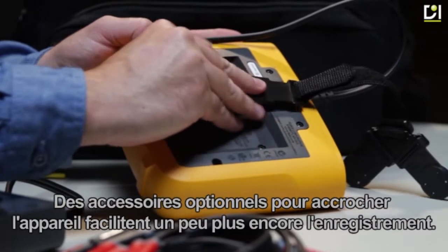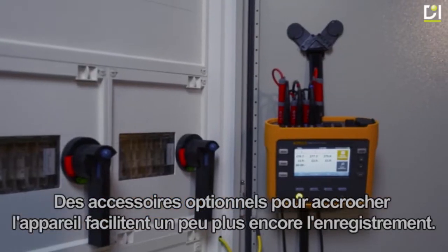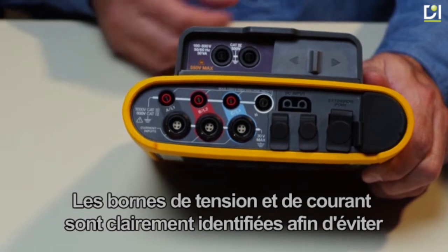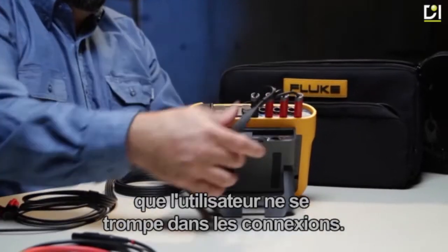Optional accessories for hanging the instrument make logging even more convenient. Voltage and current terminals are clearly identified to eliminate user error in connections.